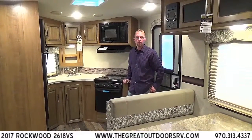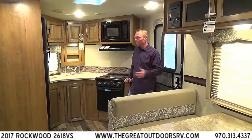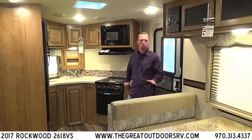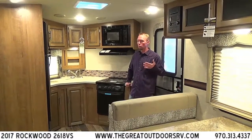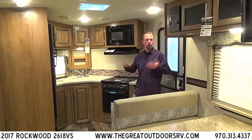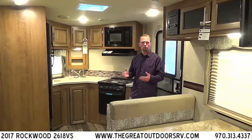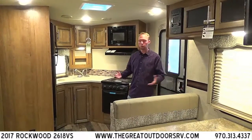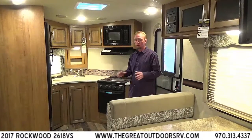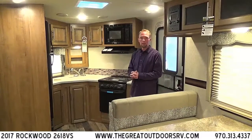Welcome back inside the Great Outdoors RV Company. We're standing in the brand new 2618VS, a brand new line from Rockwood — the Ultra-V, essentially a smaller version of the Rockwood Windjammer. We decided to bring in this smaller version as the 15-to-25-foot market is really exploding, especially here in Colorado where you have smaller switchback roads and campsites that can't handle much over 30 feet.